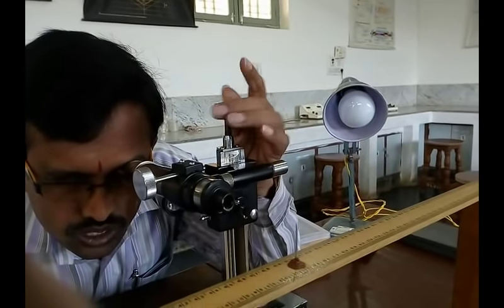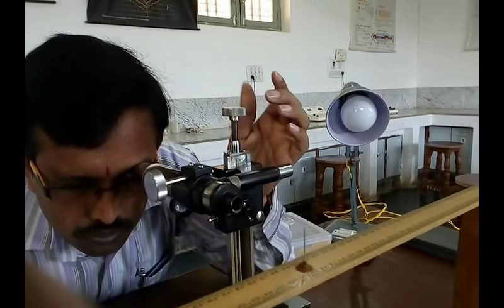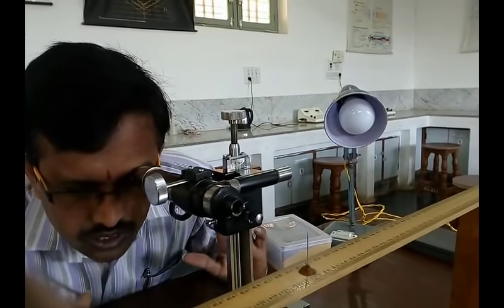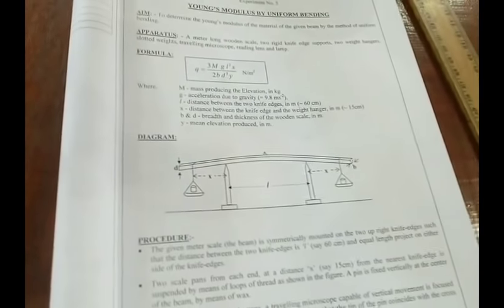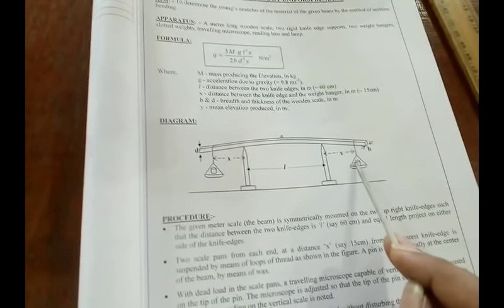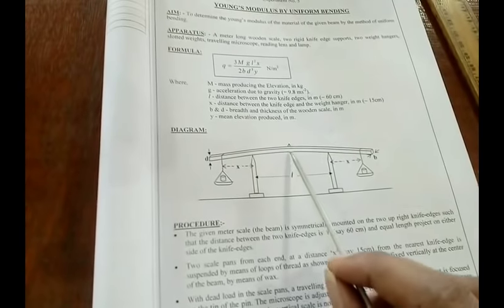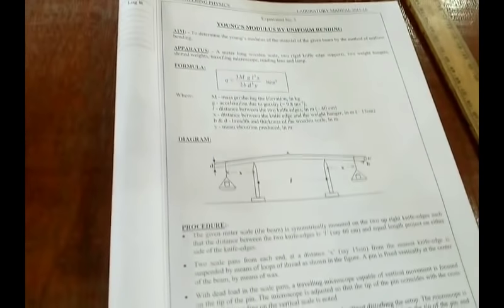Adjust the microscope screw to get a clear image, then use the screw to coincide the cross wire to the tip of the needle. The apparatus is arranged with distance between the knife edges L = 60 cm, the distance between the knife edge and the weight hanger X = 15 cm, and the microscope is focused to the tip of the needle. Now let us see how to take readings and enter them into the tabular column.